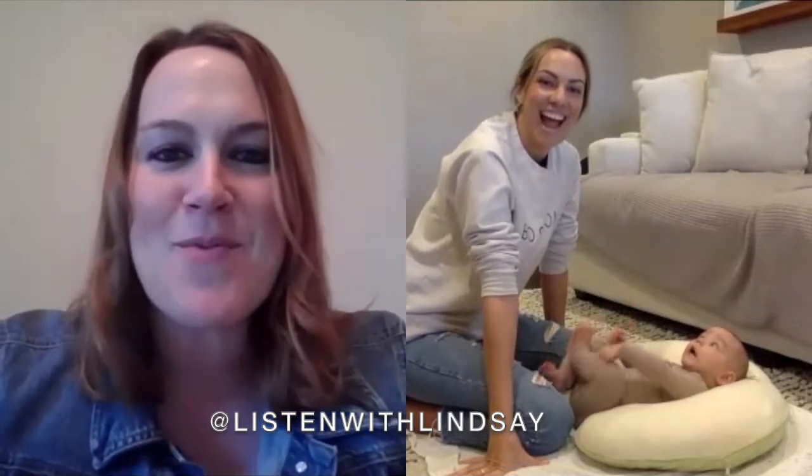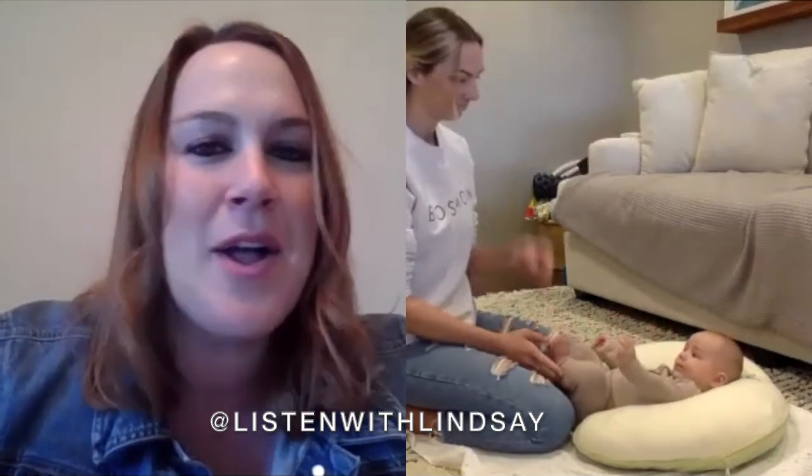Hi everybody, welcome! I'm so excited to have Hannah and Magnolia here joining us today. We're going to be working together to show you what an early intervention session might look like when we're working with a family. We could put Magnolia in a little chair or in a high chair, but I like working in the natural environment, so this is kind of how I would set everybody up in the comfort of their own living room.